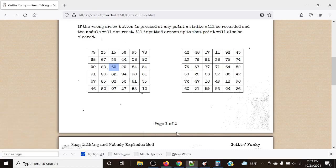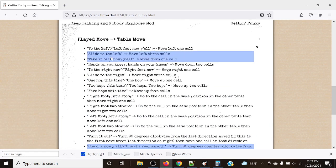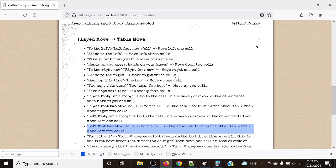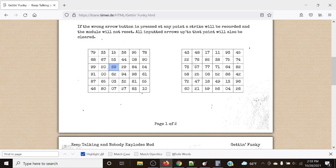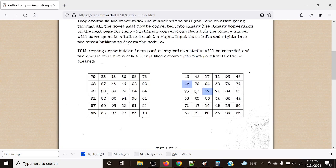Next up, 'left foot two stomps' — similar to left foot let's stomp. We go to the cell in the same position in the other table, then move left two cells. At Charlie three, we move over to 77, then move left twice to 73.